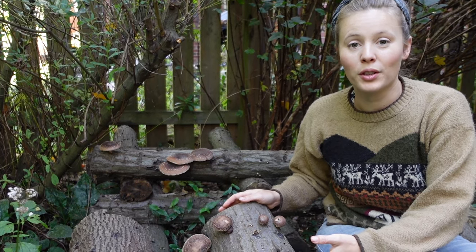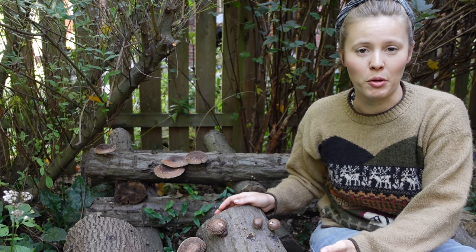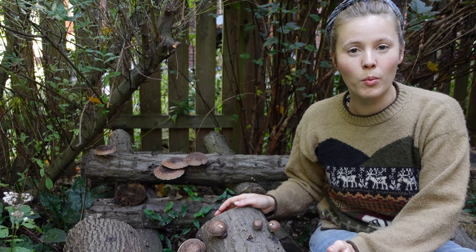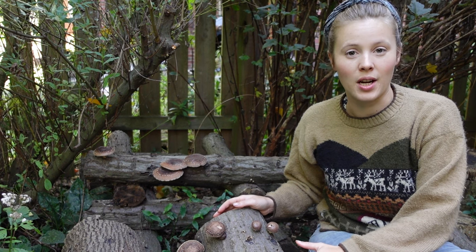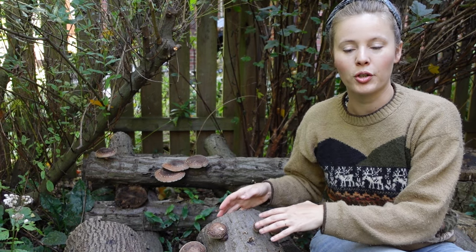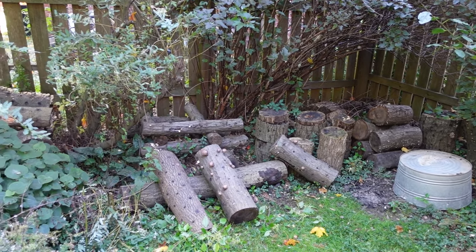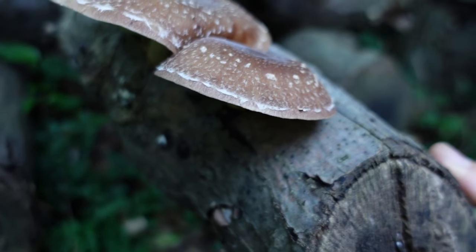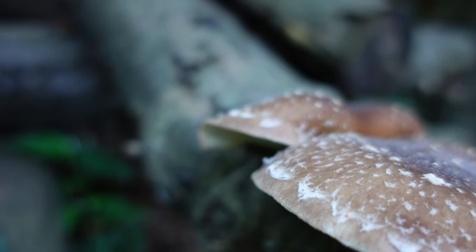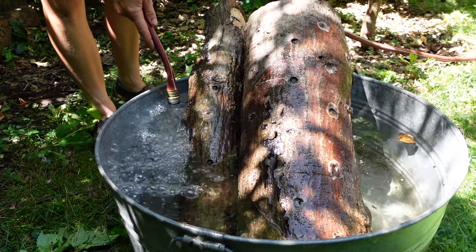Shiitake on the other hand have been cultivated for quite a while, and you can get all kinds of different varieties and strains depending on who you buy your spawn from. The three things you really want to keep in mind are warm weather, cold weather, or wide range for your strain of shiitake. The cold weather strains fruit in the winter, the warm weather strains typically fruit in the early summer and early fall, and the wide range can fruit throughout the year. Wide range strains are the most susceptible to forcing, so we tend to grow a lot of them, which gives us some control over when they produce mushrooms.